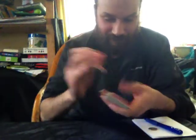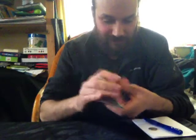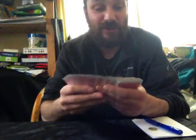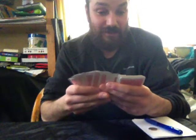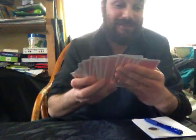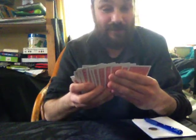The cards are then immediately handed out for the spectator to shuffle. They can shuffle for as little or as long as they want. When the deck is handed back to me, I have no idea what that card might be. If I were to look through the deck and find their card, that would be a great trick in itself.